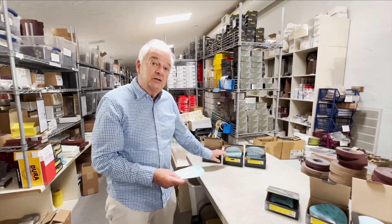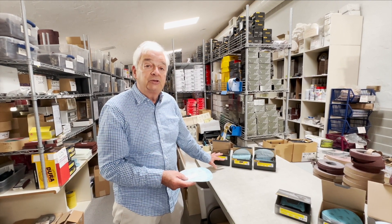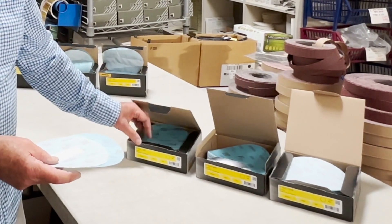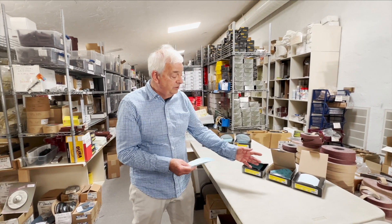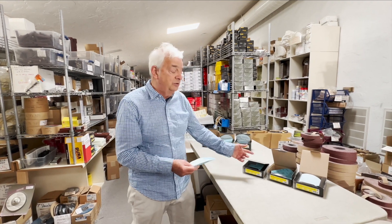The sticky back come in boxes of 100 for approximately 60 dollars. The hook and loop discs come in a box of 50 for 40 dollars. If you don't want to try a full box in one grit, we have available assortments of 10 discs per grit in either the sticky back or the velcro.